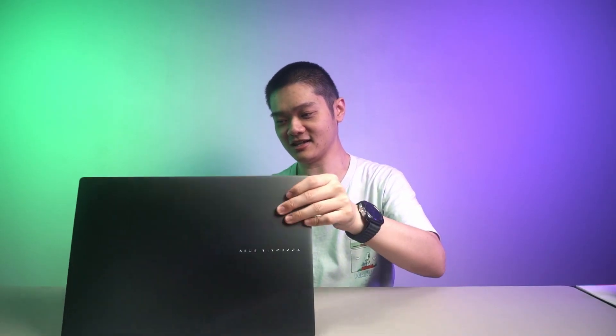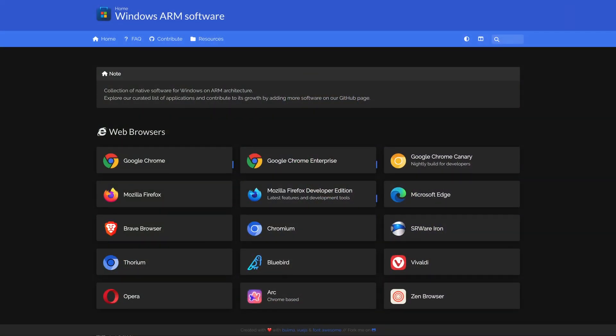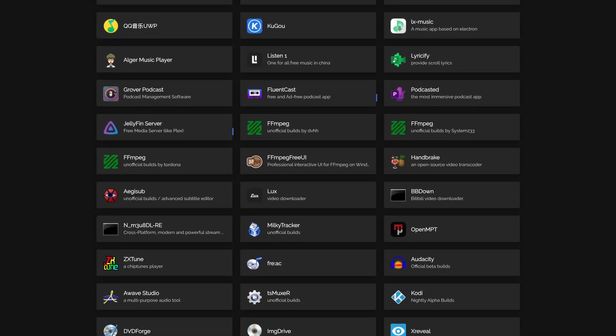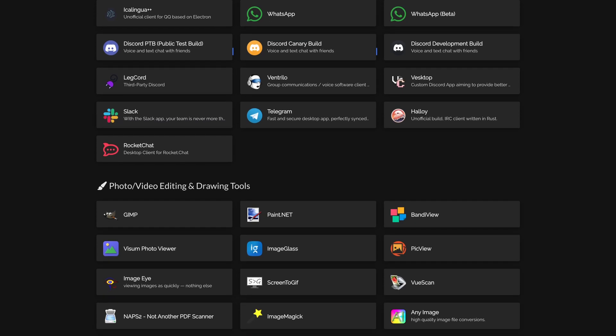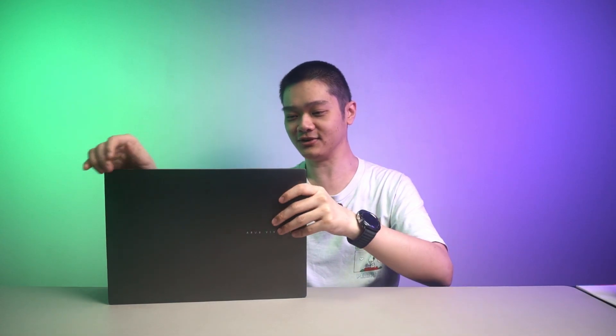If you have any other questions regarding this laptop, leave them down in the comment section below. If you want to check the list of apps compatible with Windows on ARM, I'll leave a link down below as well. But do take note that compatibility does not mean it will run well — it just means that the app can boot. Whether it runs smoothly or not, that's another question.